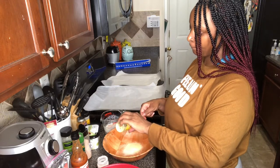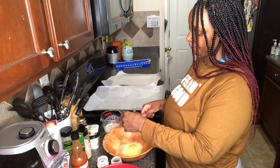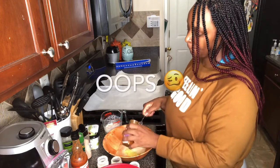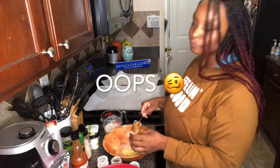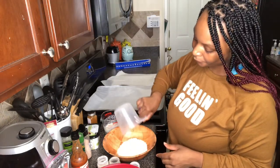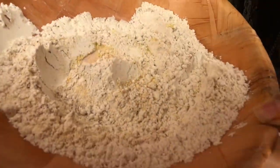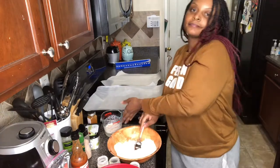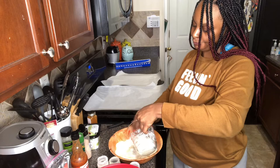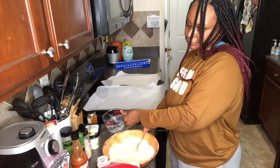So here you're going to add in a bowl all of your spices and your flour. Then you're going to mix very well. Now you're going to add in your non-dairy buttermilk and stir until it's completely mixed.